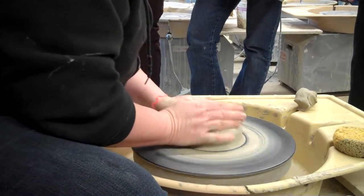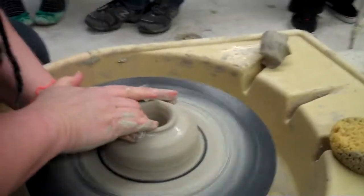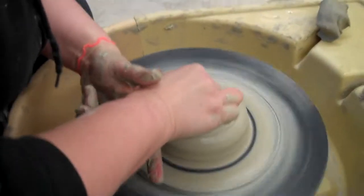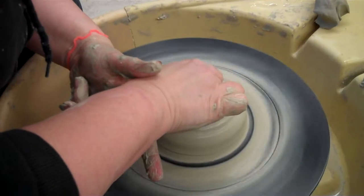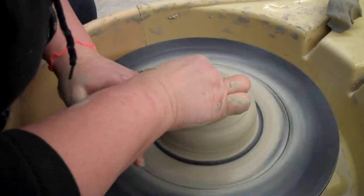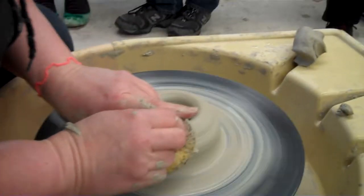Now that it's centered, I'm going to open. I just put my thumbs in, drill down a little bit — not very far — and pull open, then compress. I'm going to compress the inside. Notice I don't want a very big center because I'm going to make it long and tall and not very wide inside. Just smooth it over.